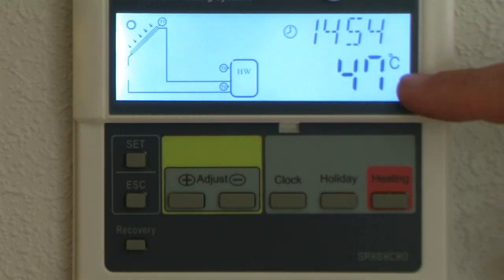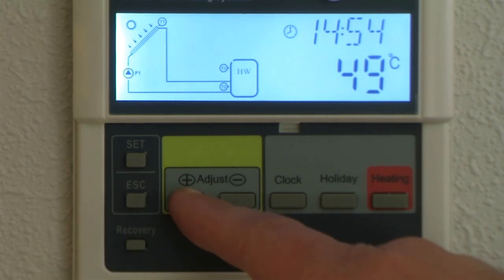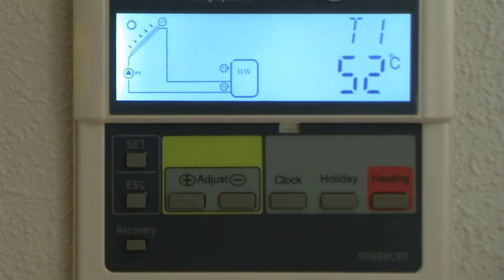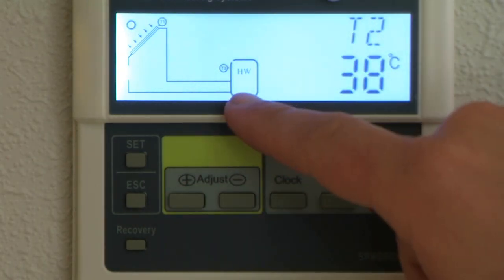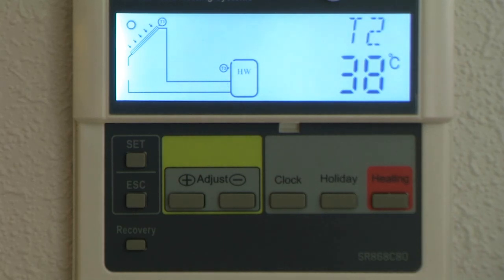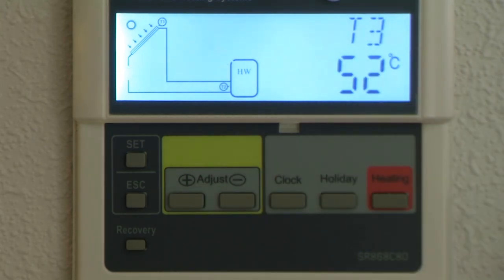The buttons on here — there are very few of them. If we start from the plus button, pressing it will tell you what T1 is. T1 is the temperature at the top of the manifold and you can see that it's flashing. Press the plus button again — T2 is the bottom of your hot water cylinder, so that's where the cold comes in. Temperature T3 is the top of the hot water cylinder — this is the temperature of hot water that you'll be getting out.